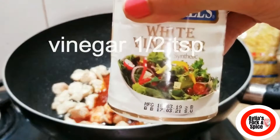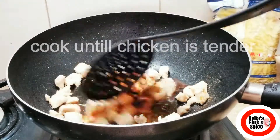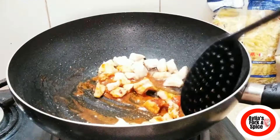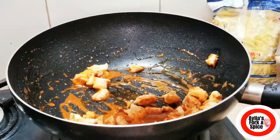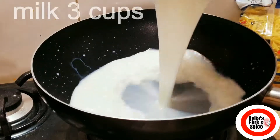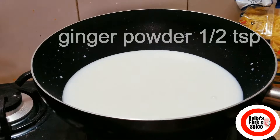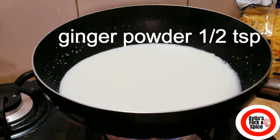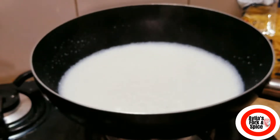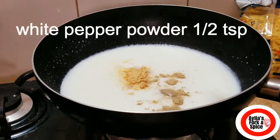I will add half teaspoon of sugar powder and half teaspoon of salt. Then ginger powder — half teaspoon. White pepper powder — half teaspoon.